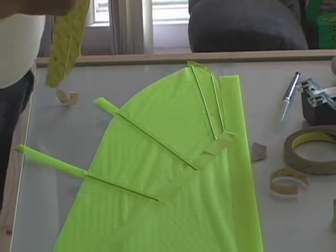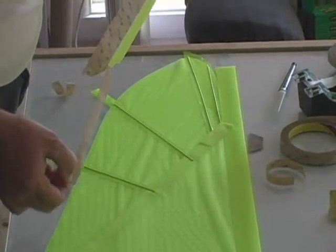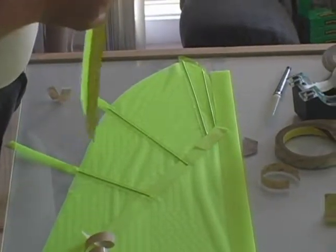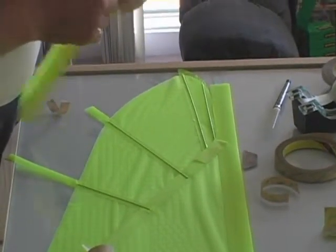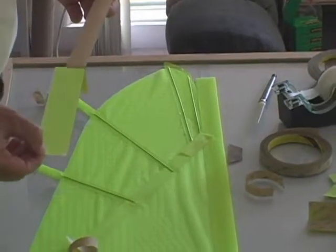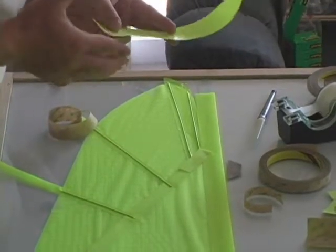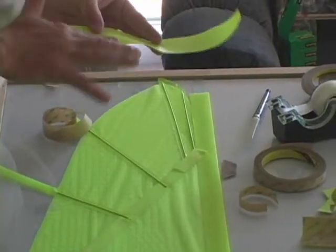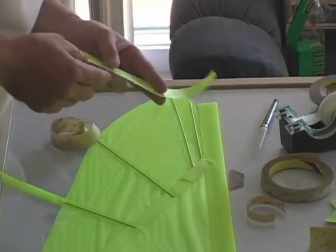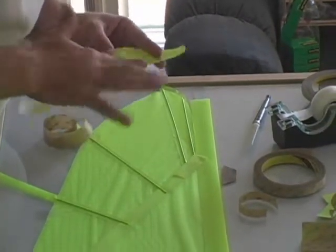Next we'll be taking our batten brace and placing that over the batten and the carbon rods we just put in. Then we're taking the excess tape that's sticking out and folding it back on itself — this saves cleanup later on.